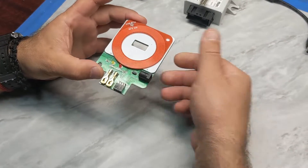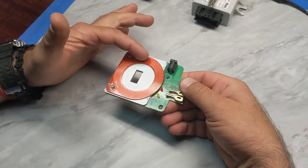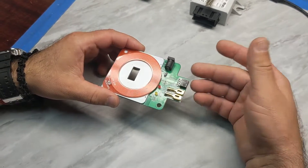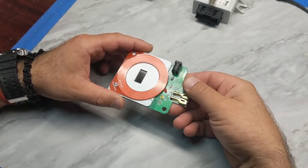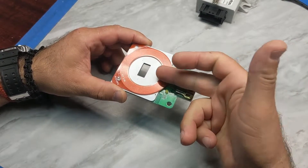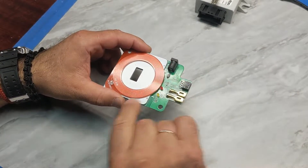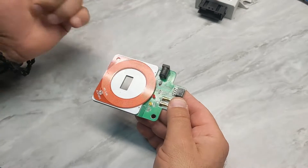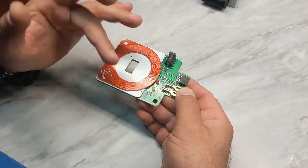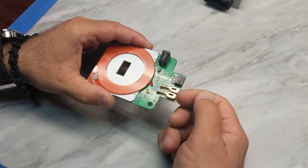Let's talk about what this test platform consists of. It has a constant power of 12 volts which goes to the red ring, and the diode on the red ring will fire up. We also have two diodes on the motherboard: the red one indicates that we have constant power, and the yellow one shows the connection between the key and the EWS.